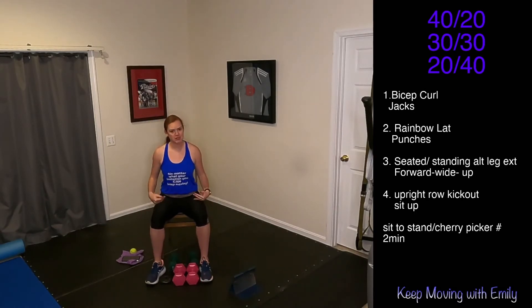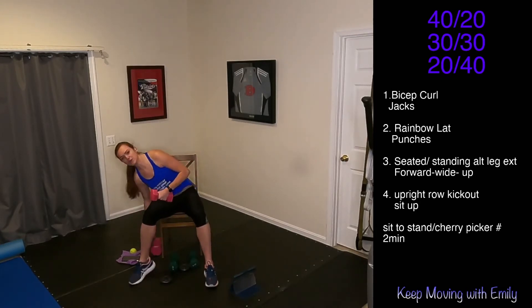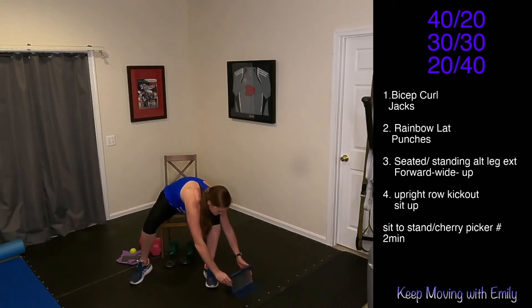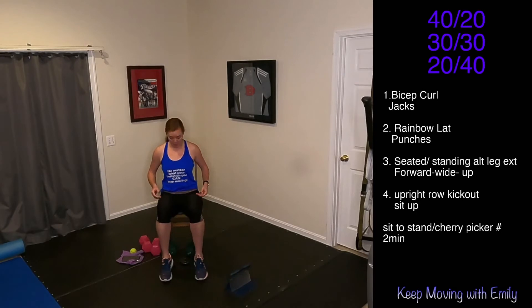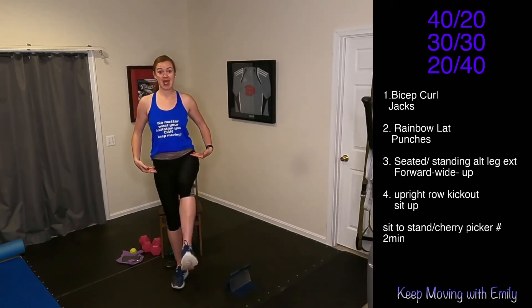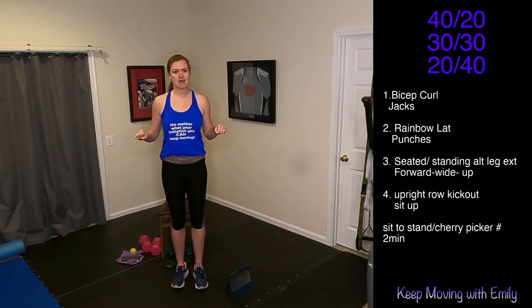We're going to move on to lower body — get those weights out of the way. We're doing lower body cardio right now. We are doing either seated leg extensions, just alternating between those two, really squeezing the top of that quad. If you're doing the standing version, maybe you're hanging on to something — you're bringing that knee up and extending that leg out. Hang on to something if you need extra balance.